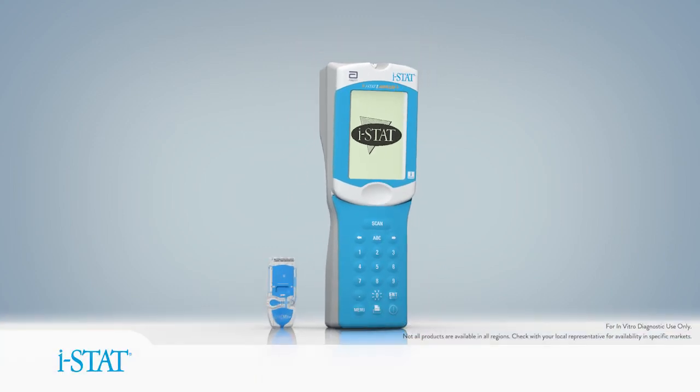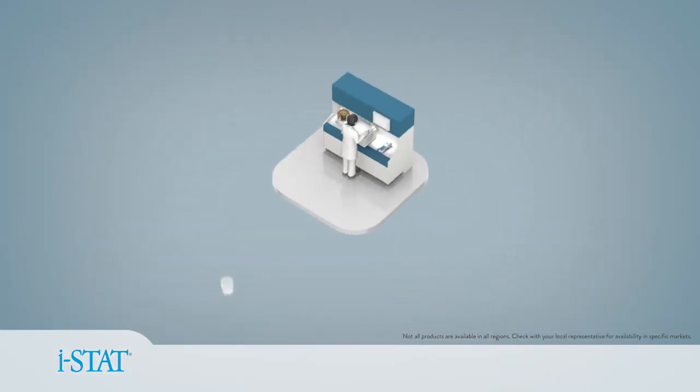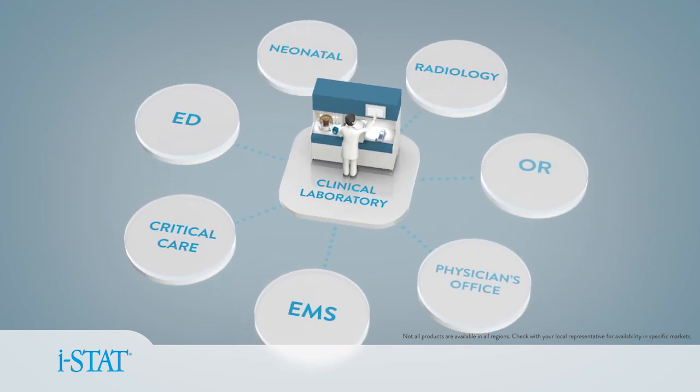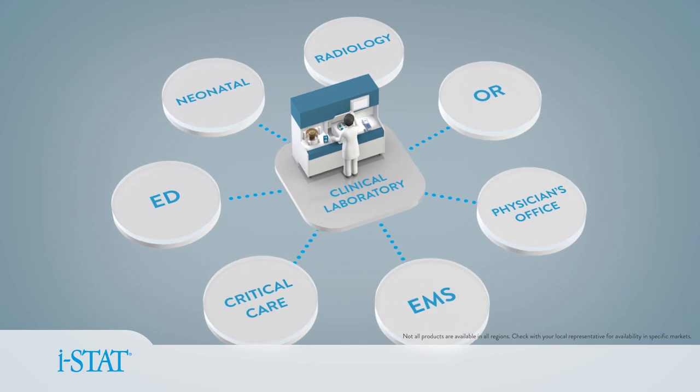The iStat system is a patient-side testing platform that allows laboratories to extend lab quality results to the bedside in minutes, improving efficiencies and reducing treatment delays.